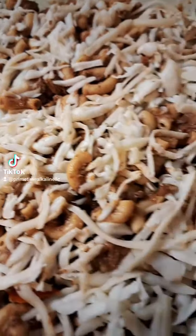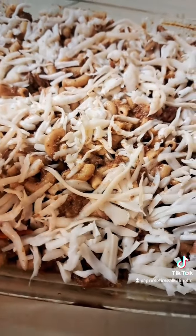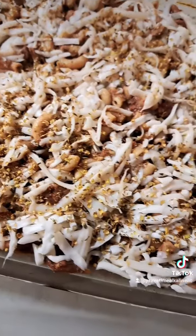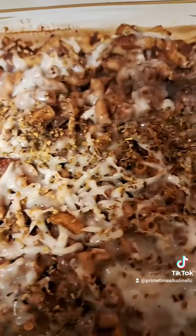Then I added the rest of my alkaline sea moss cheese, and we're just going to sprinkle some oregano seasoning on the top. You can put fresh basil or whatever you like. I'm going to pop this back in the oven at 350 for about 40 minutes, covered with parchment.